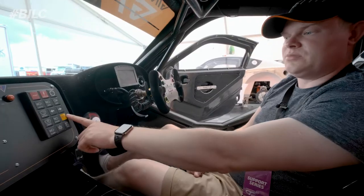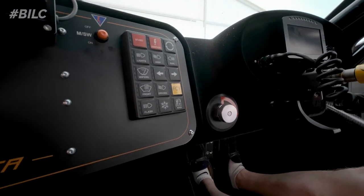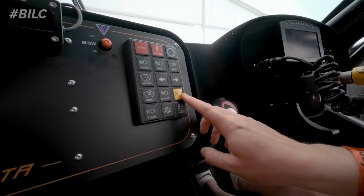There's a full course yellow button here — it actually automatically slows the car down to full course yellow pace. That's something I only found out yesterday; I did not know that. So that's this button right here.